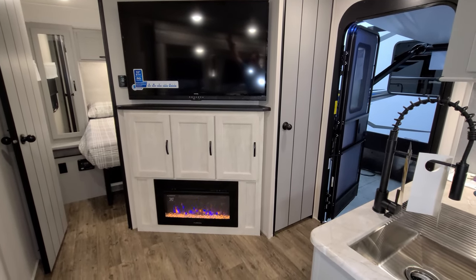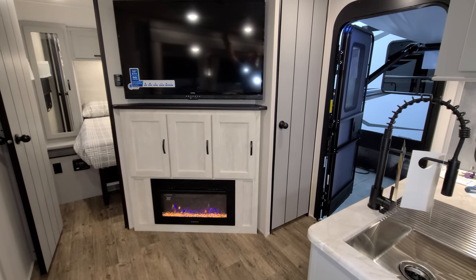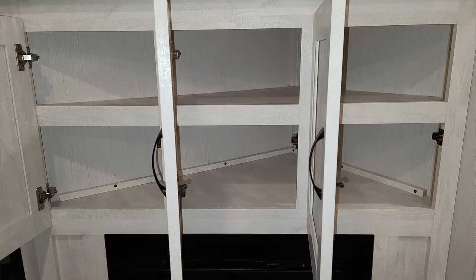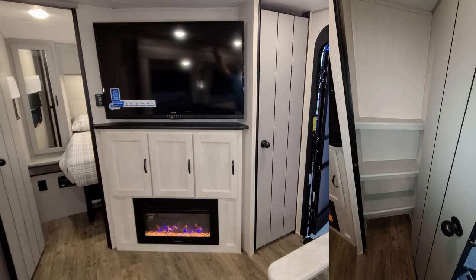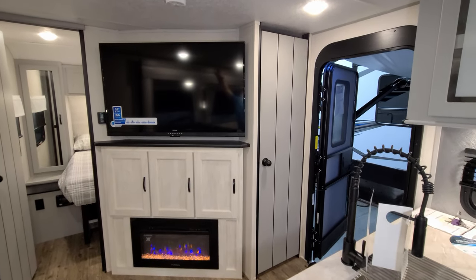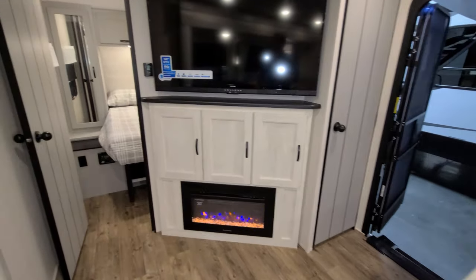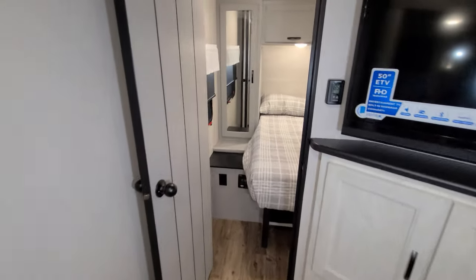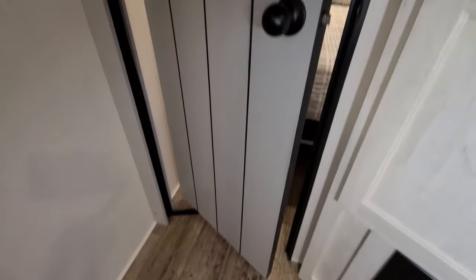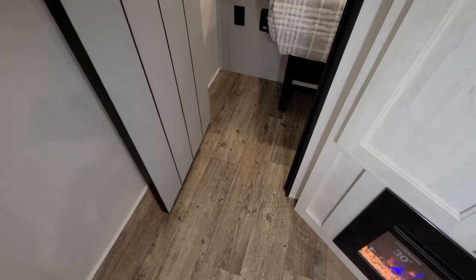There's also a Furion 30-inch electric fireplace down below — basically a fancy electric space heater that helps knock the chill off — with some storage in there as well. Over on the right there's a little cabinet area. Back into the master bedroom area they have a little pivot-hinge door, which is a bit different on the hinge system.